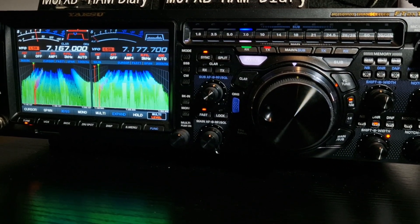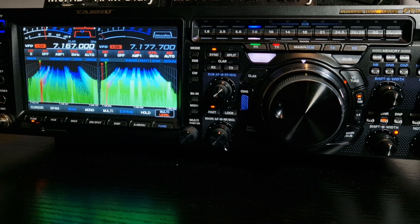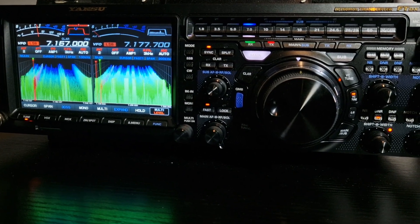M0FXB, welcome to my channel. I thought I'd show you the different screen options on the Yaesu FT-DX101.